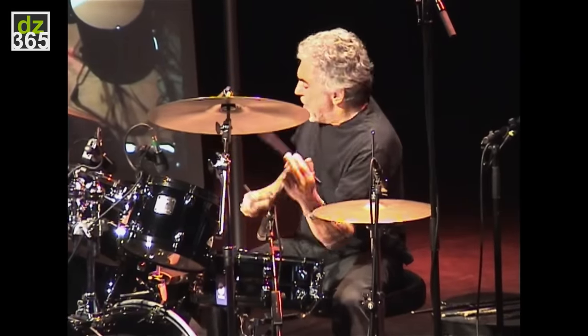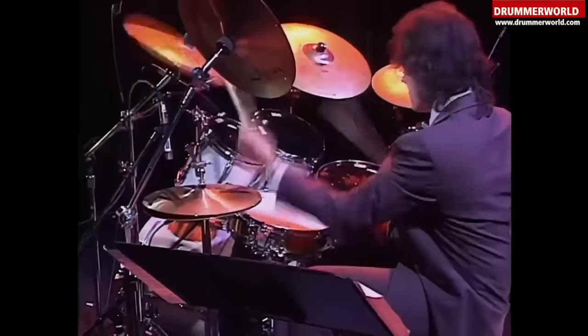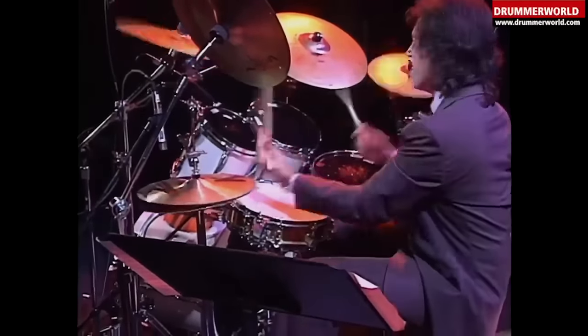With that out of the way, why do we care? This is John Bonham. This is Steve Gadd. This is Vinny. Do I have your attention now? Today on 8020, my five favorite tom sweep licks.